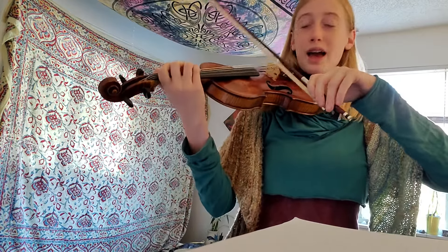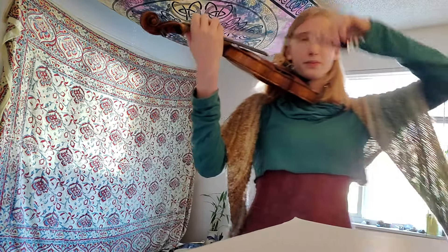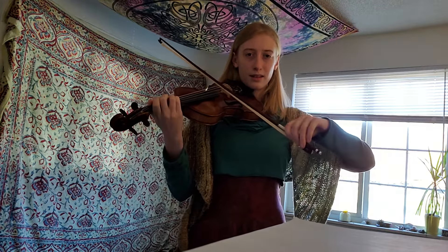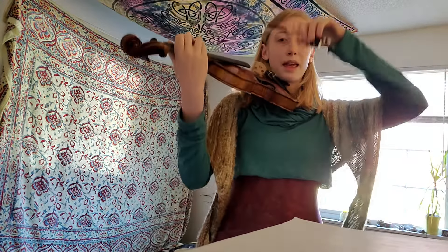Your bow arm is awesome — this just needs to be taller. I think you'll find you get a clearer tone and less crunches. If I'm taller, it's crazy, it just balances it out.